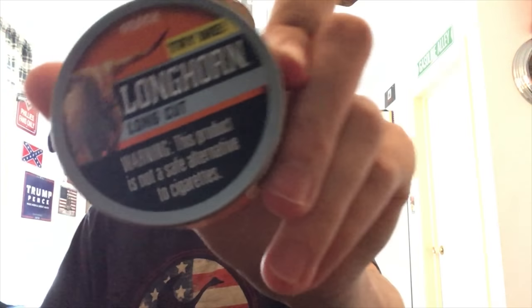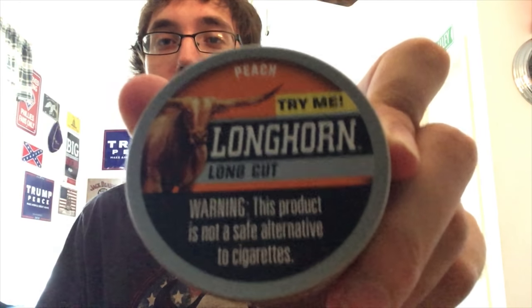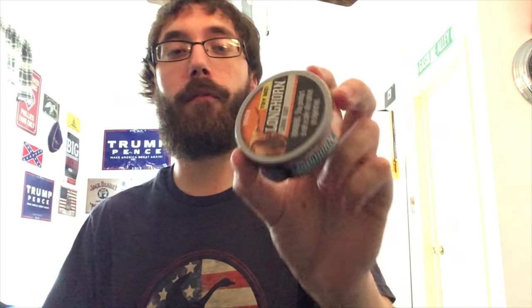What's going on guys, Berg's back here for another one today — a new dip for you. This is going to be a Longhorn Longcut Peach, and before we go any further let's get a look at the can presentation.